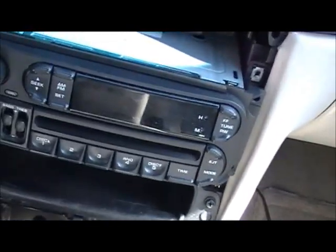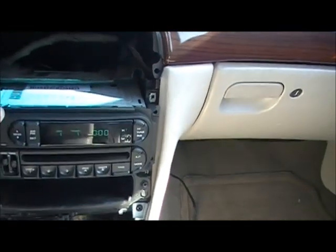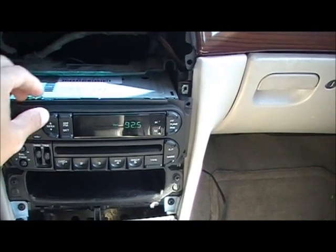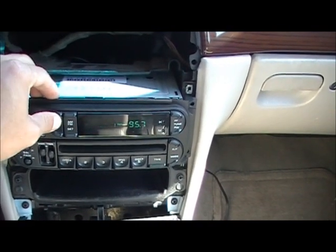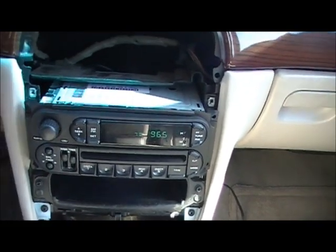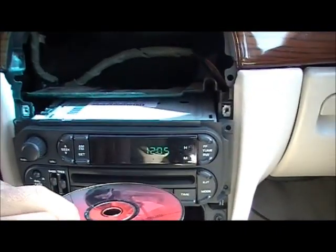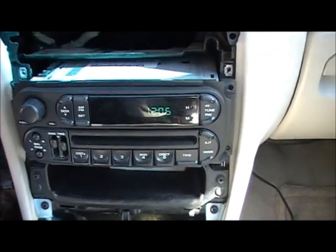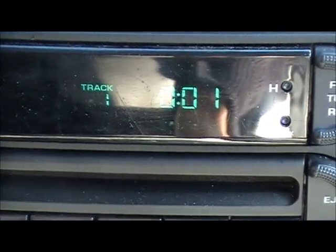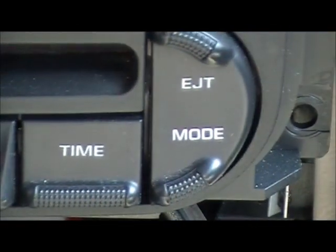We're going to test it. Test this radio first, make sure everything works. I have to set all my stations again. Radio works. Let's try a CD. CD player works.